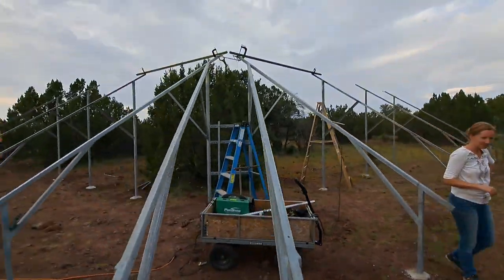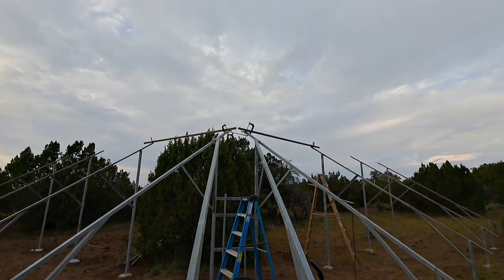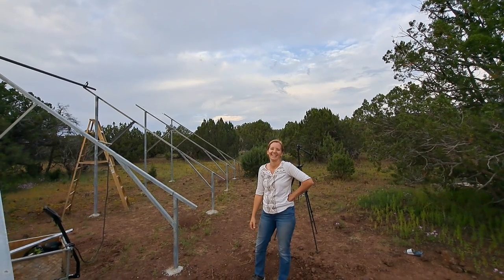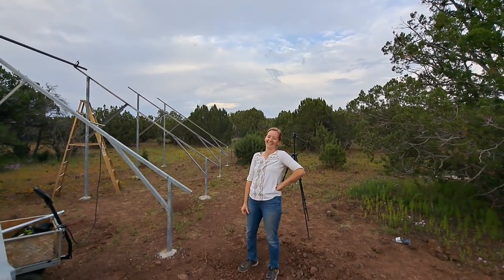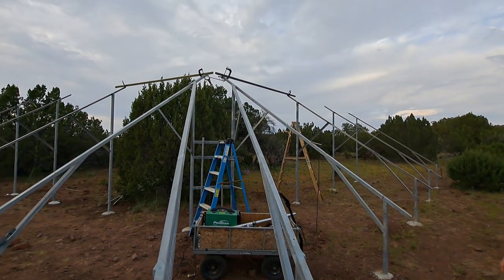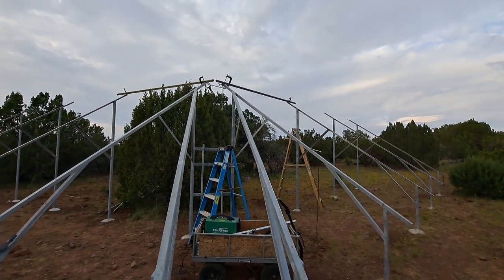Look at that — we got our first two struts out of, like, I don't remember how many, like 20 sticks or something.